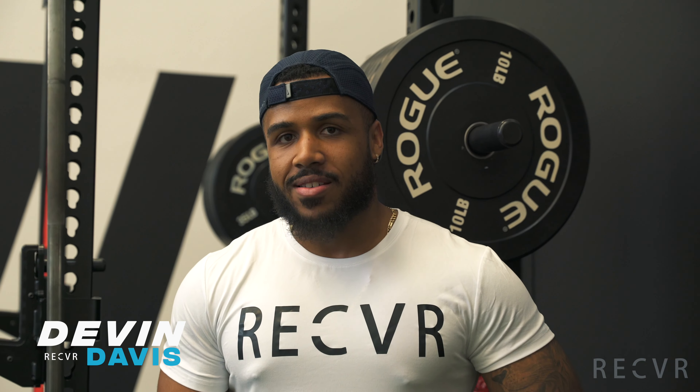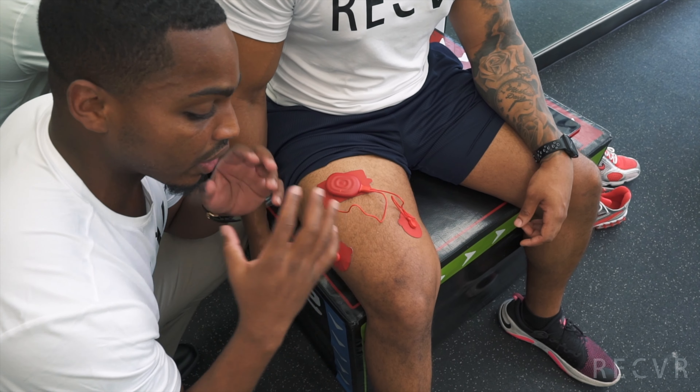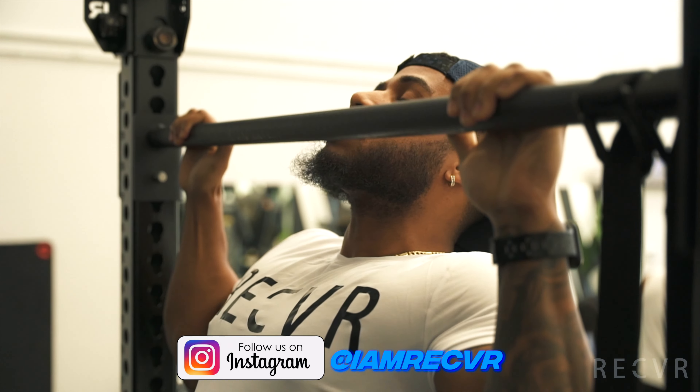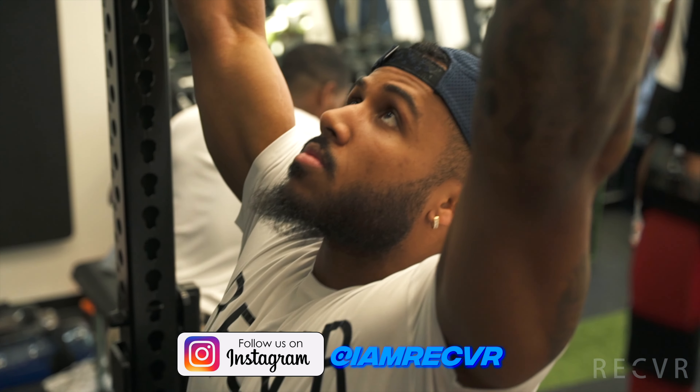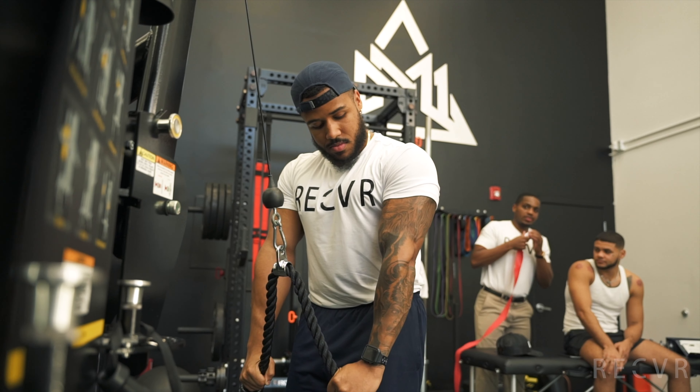My name is Devin Davis, I'm from Miami, Florida. Growing up I played basketball, volleyball, did a little bit of track, but I tore my meniscus in 2012. I always thought I was invincible — I thought it could never happen to me. After working with Bobby, I felt a lot less pain and a lot more mobility in my knees. My fitness goals now are to remain functional, to have that sense of mobility. As I'm getting older, I want to move better and I don't want to be so stiff. Working with Bobby focusing on recovery and mobility is what I'm trying to do.